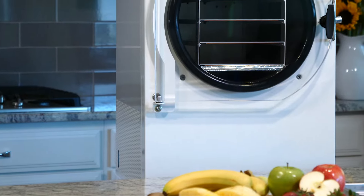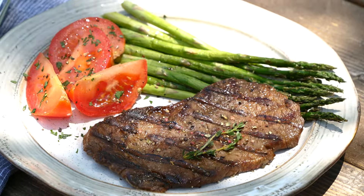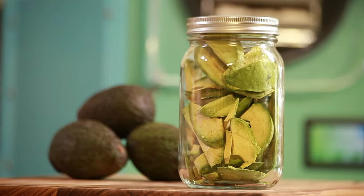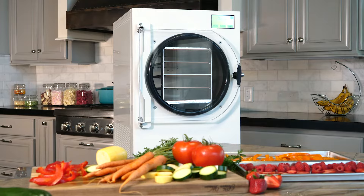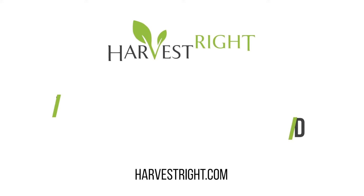Freeze drying is remarkable because, unlike other methods of preserving, it doesn't shrink or toughen food and retains flavor, color, shape and nutritional content. The reasons to own a freeze dryer are endless. Start freeze drying at home today!